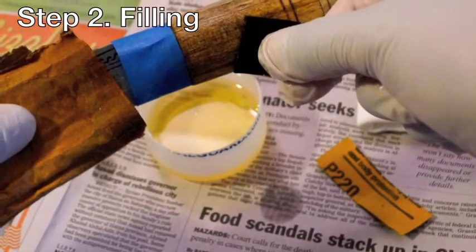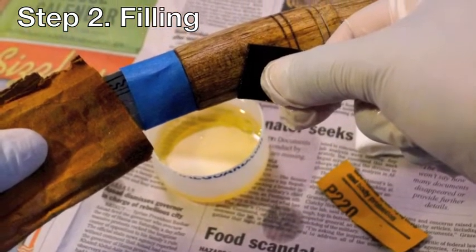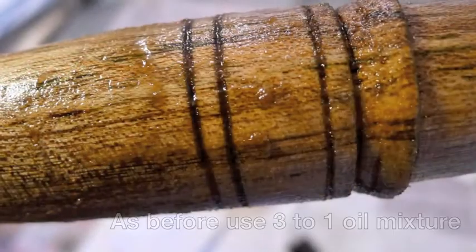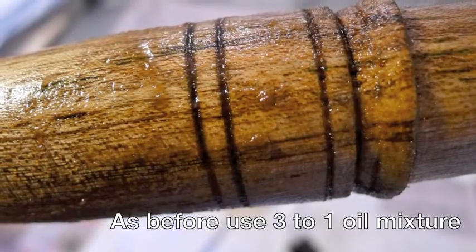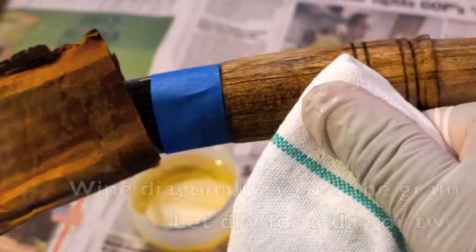Step two: filling. Filling makes your wood less rough and porous. Cut one inch to two inch squares out of 220 grit wet or dry sandpaper. Make a slurry and wipe it off.